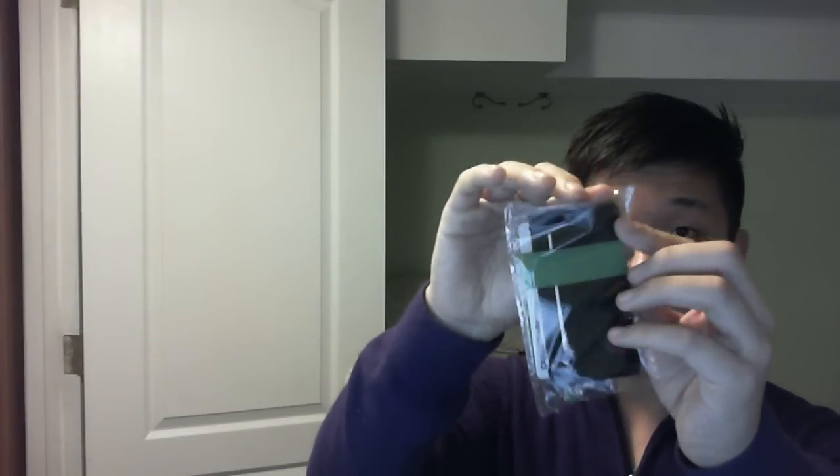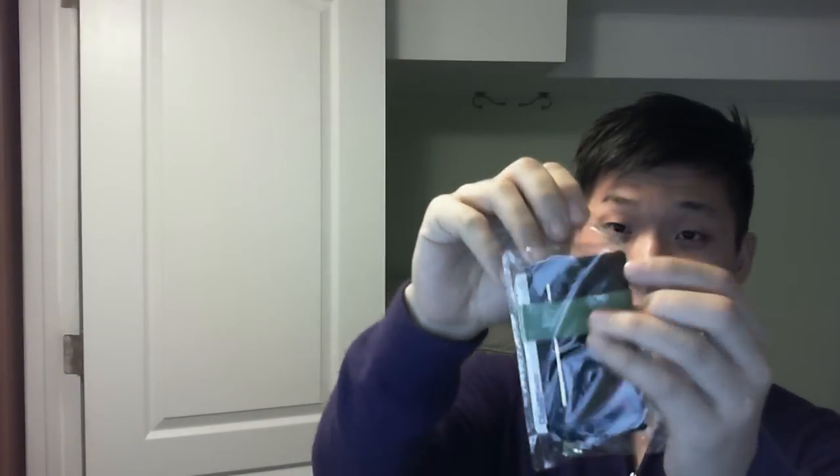I got the green one. I'm told that this wallet falls apart by some users, so we're going to have this on camera. If I need a refund request, I'll use this video. So here we go, we're unboxing it. It's a kind of... how do I describe that material? It's a kind of elastic band material.